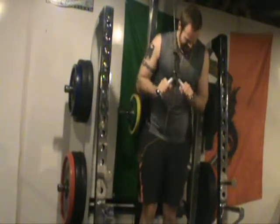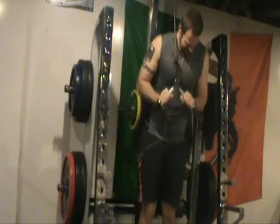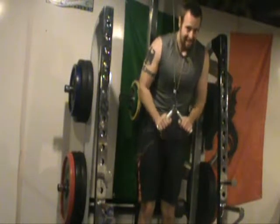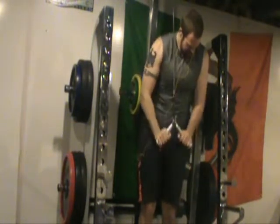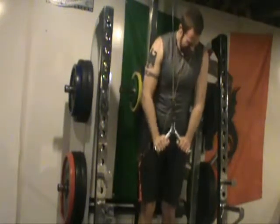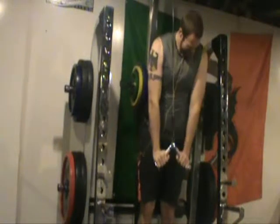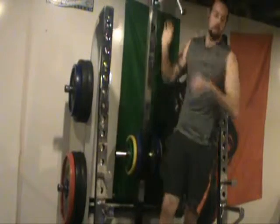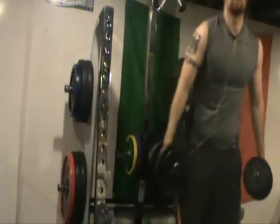Then I went into arms. This is tricep pushdowns — I believe this was 90 pounds. What I was doing was supersetting, so basically I was doing this about 12 to 15 reps and then instantly jumping over into a dumbbell curl. Supersets use a little bit more energy and can burn a little bit more calories.